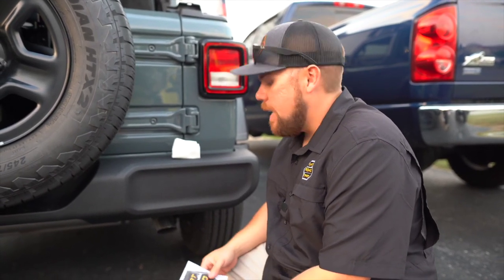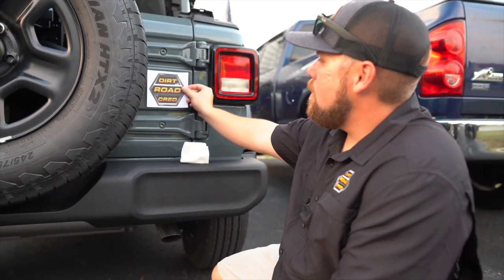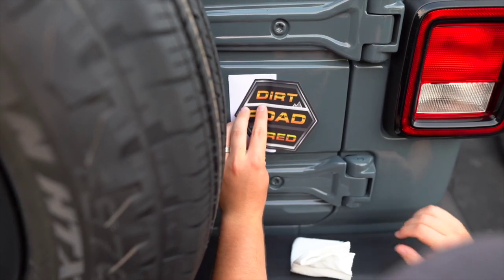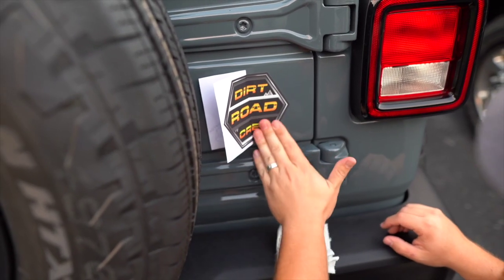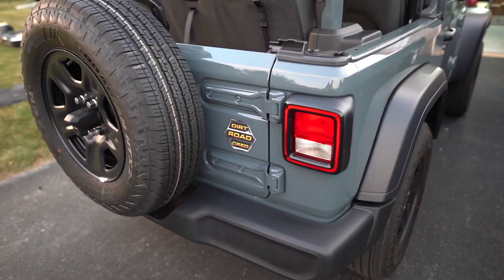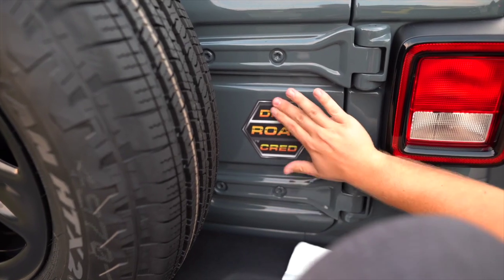One of the last steps when adding a Jeep to the fleet is the Dirt Road Cred decal, which we sell on the website and give out at shows. We're going to put it right where the Willys four-wheel drive logo goes. One tip with decals: put half of it down exactly where you want it, then peel the other half and work it away. Get any air bubbles out — that little one should work out in the sun tomorrow. Done. I think this is the most factory-looking thing you can do.